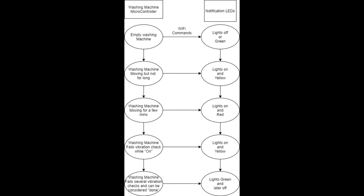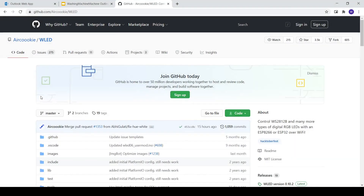We've outlined this project with a flowchart. On the left, we see a series of bubbles describing some states our microcontroller might infer about our washing machine from the data presented by the accelerometer. And on the right, we'll see what we want the LEDs to show in those conditions. In general, when the washing machine is fully off, the LEDs should be green or off. When we're moving but not absolutely sure we're washing something, the LEDs should be yellow. And when we're pretty sure the washing machine is operating, the LEDs should be red.